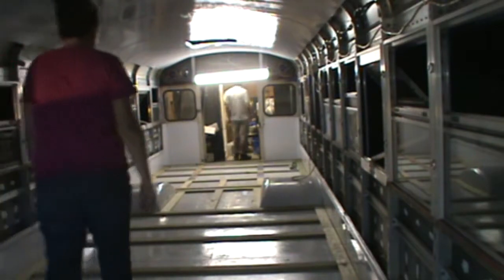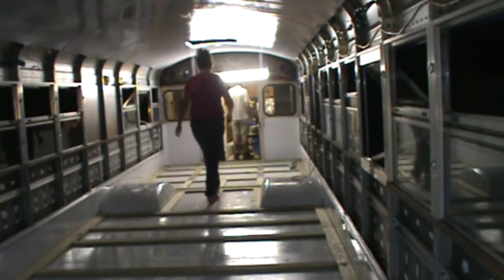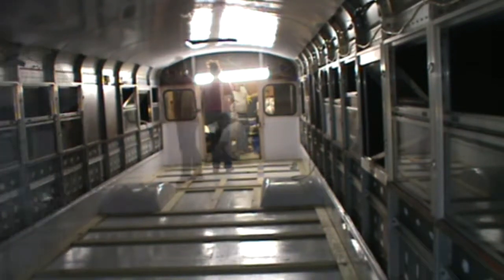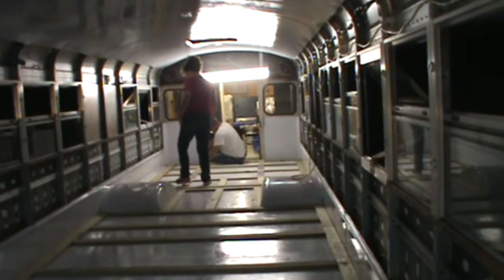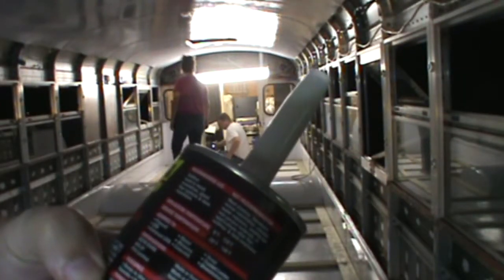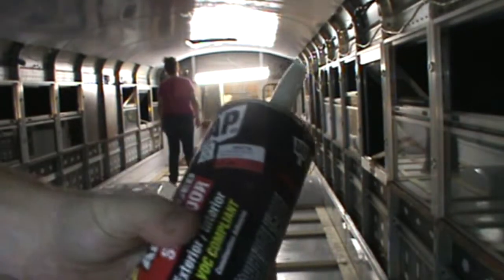We had to make a run to Lowe's because the glue we got was no good. One thing we found out is this might actually be a quality product, but it has a shelf life of 18 months, which is apparently less than a year if it's in a crappy environment.